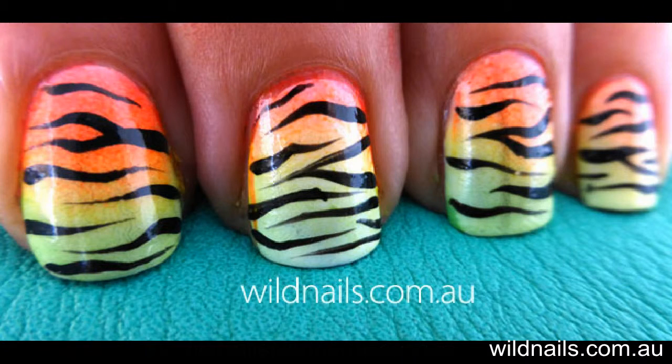I'd love to see you have a go at these, so be sure to post a photo of your fluoro zebra nails onto my Facebook page. Until next time, take care.